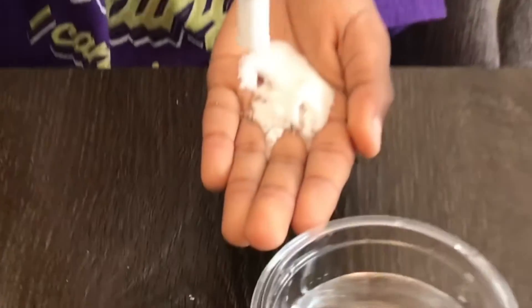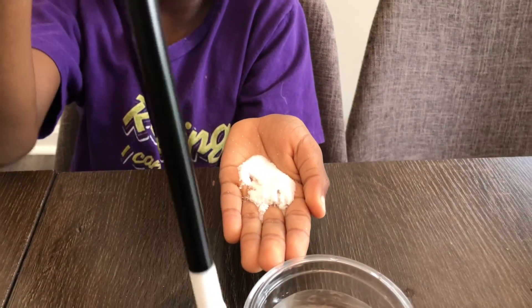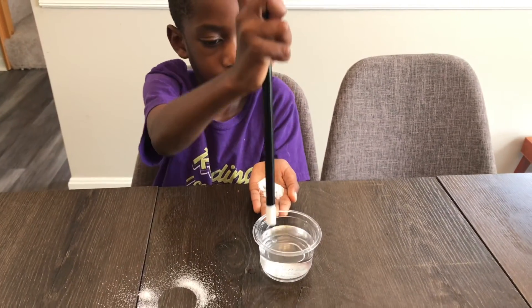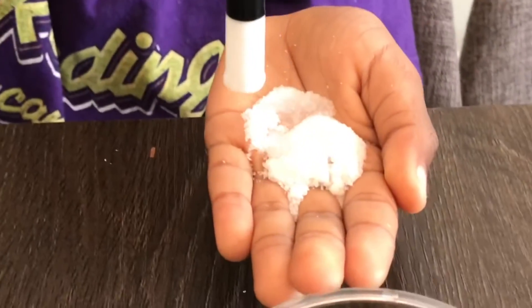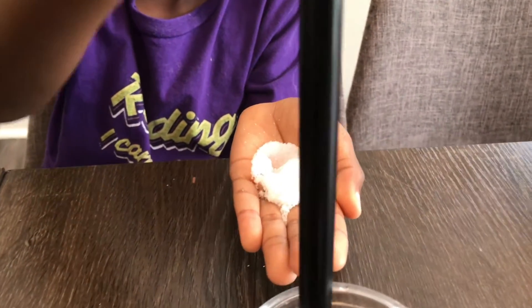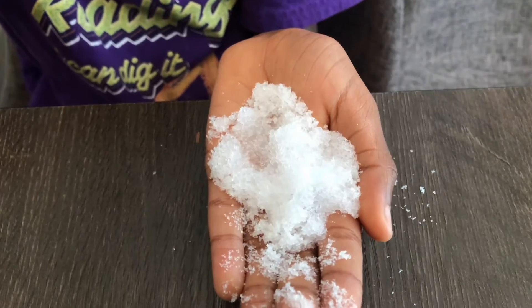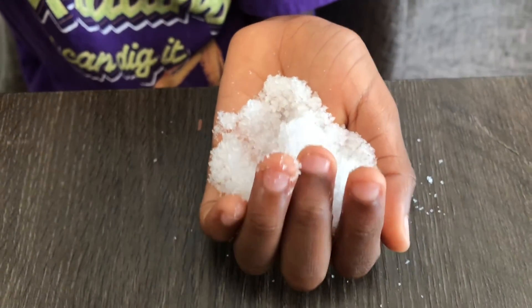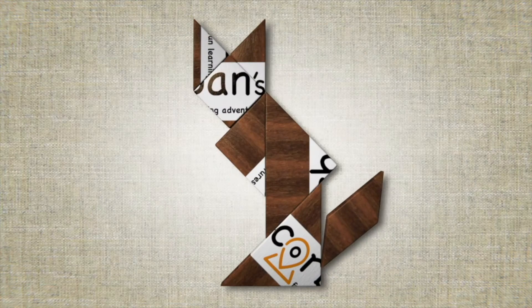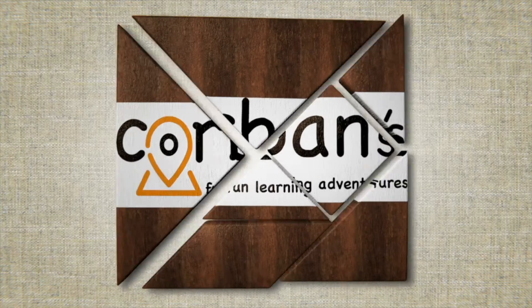And drop water there — let's see what happens! It's gradually making snow. See, he made snow! Thanks for watching, bye! See you in the next video, bye!